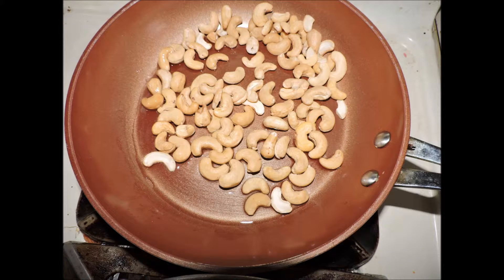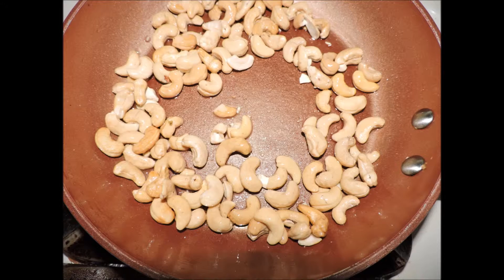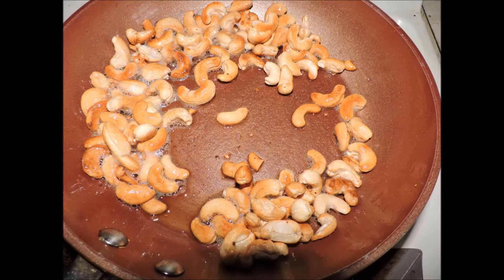Let's start pan roasting our cashews. I took a skillet and put in a little bit of peanut oil — you can use vegetable oil or canola oil. Put in the cashews and kept moving them gently with a spatula. This step just takes a few minutes, but if you walk away they will burn. They're going to go from a very pale color and start to develop a beautiful golden brown. It is well worth it — when they're done they develop great flavor and give off some of their oils.